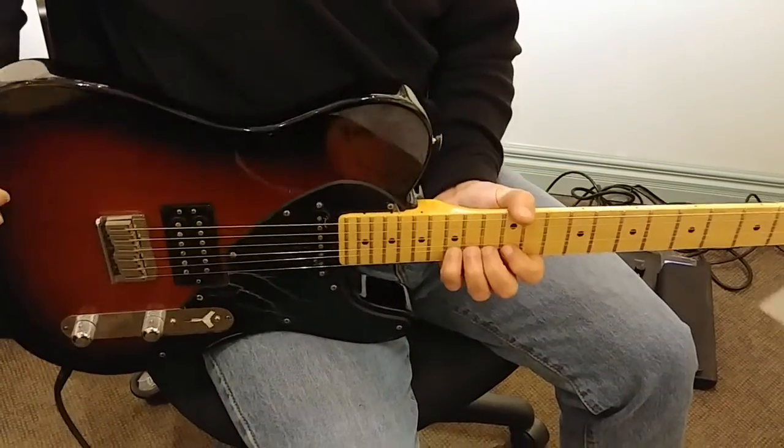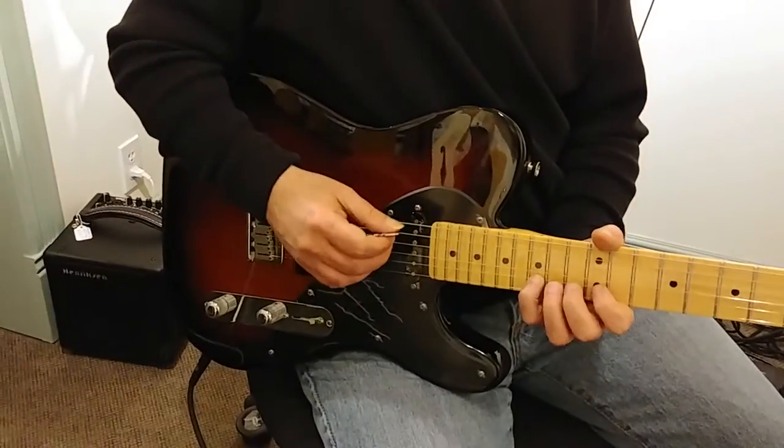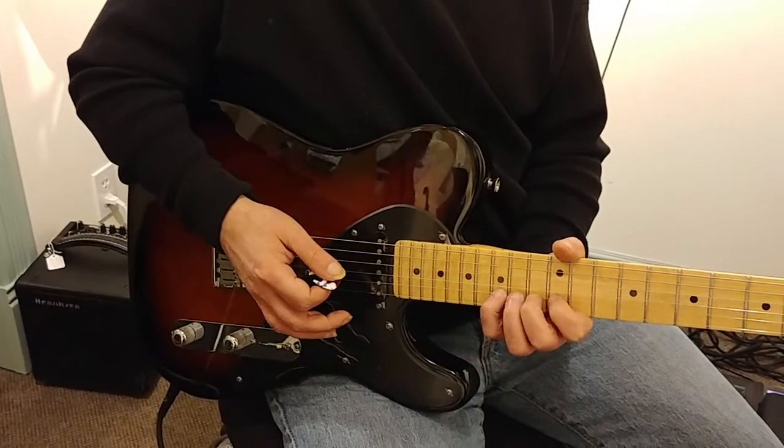So you're going to start on the B string, 15th fret. My fourth finger is the one that's getting the note, because the fingers behind it aren't doing anything to change the note, but I'm using them for moral support — crushing them in. We've talked about that before.